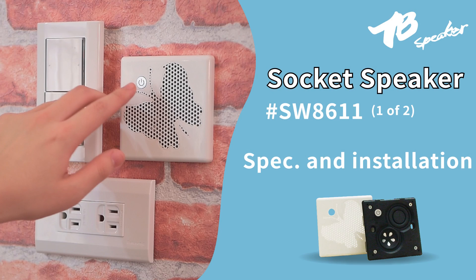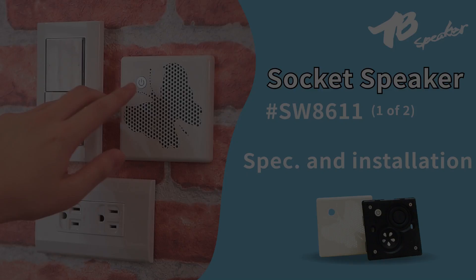Socket Speaker Specification. Hello everyone, today we are going to introduce you our latest product: the Socket Speaker. It's a very popular product — despite looking very petite and small, it's actually a functional speaker with amazing volume and sound. We also keep the design very nice and neat.